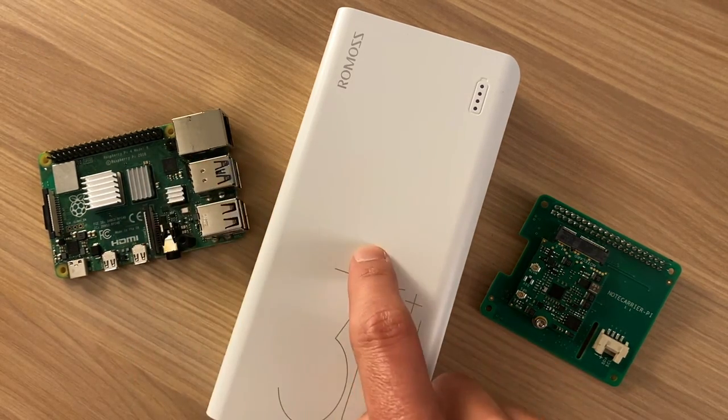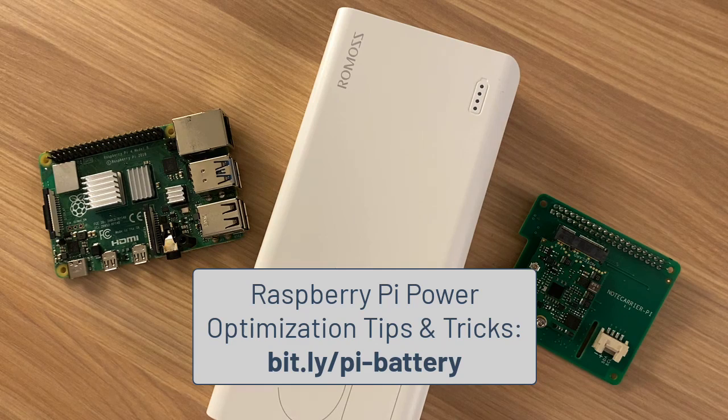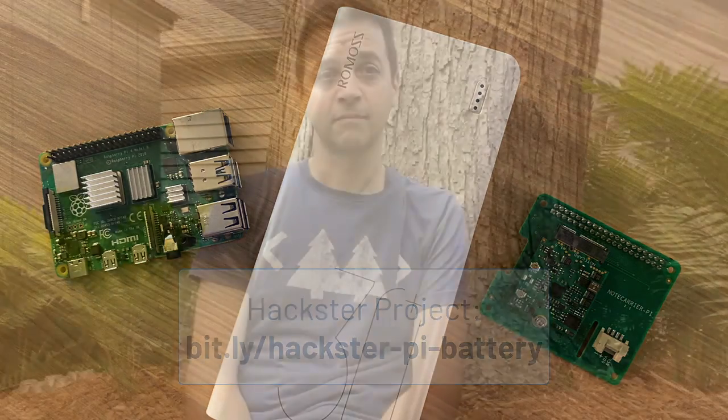Round two took that same Raspberry Pi, same battery pack, same Blues Wireless cellular solution, but instead performed a series of power optimization configurations on the Raspberry Pi. You should read the full Hackster tutorial for the results and all the tips and tricks for power optimizations. You'll have to decide for yourself if a remote off-grid Raspberry Pi solution is right for you and your IoT project.